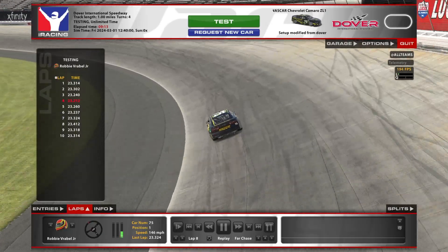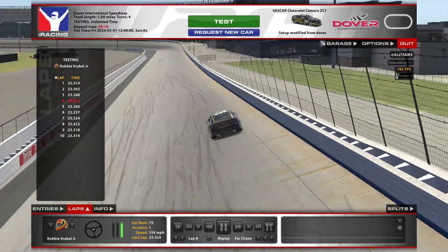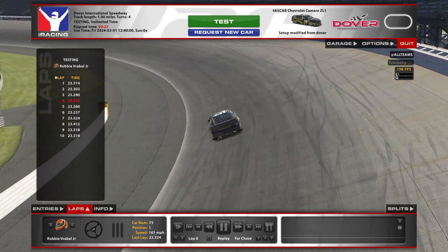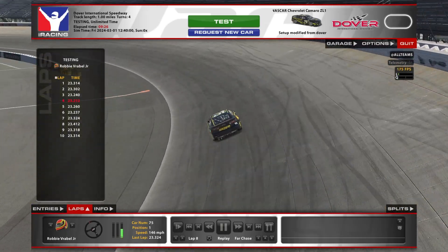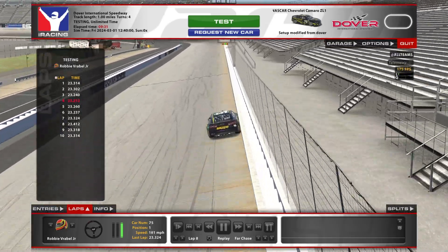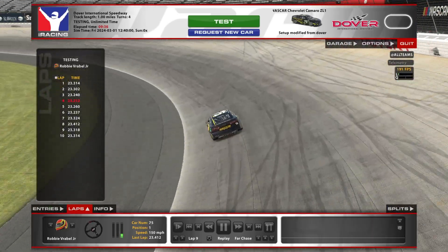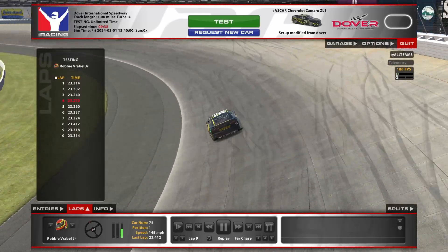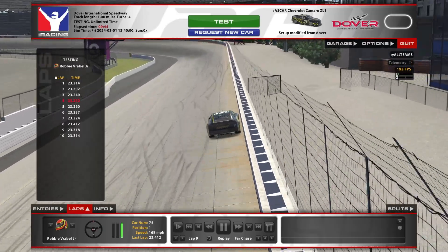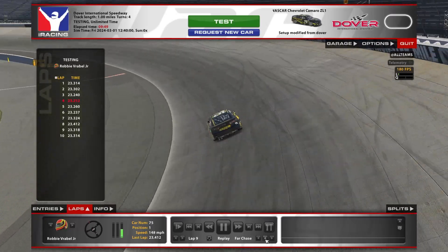Another important thing to know is I did this run in fifth gear during the race. You definitely don't want to be using fourth gear at the start — you get about three or four car lengths more out of fifth gear. The gears are short enough that maybe 20 to 25 laps in, when the pace really slows down, you might be able to downshift on corner entry and then shift back into fifth down the straightaway, but traffic, dirty air, and tire wear are all going to dictate that.